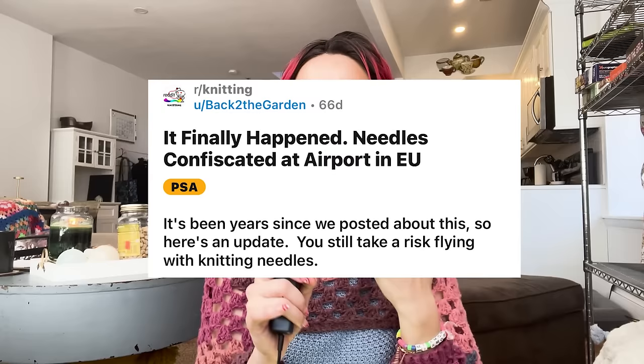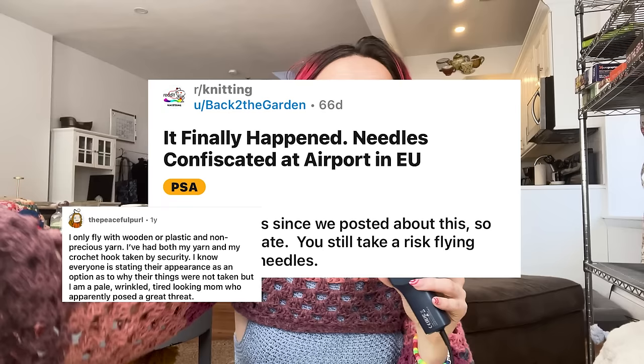One thing that gets really nerve-wracking for fiber artists is when we have to travel with our projects. If you look up how to fly with your knitting or crochet project, you're going to be hit with a slew of Reddit posts where people share horror stories. I saw some things on there that really freaked me out — people writing about sweaters they spent months on that got ripped off the needles at TSA. People will tell you that no matter what you do, your stuff is going to get taken. Don't do it. It's not worth it.